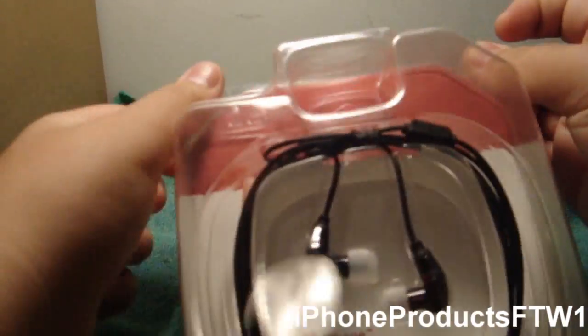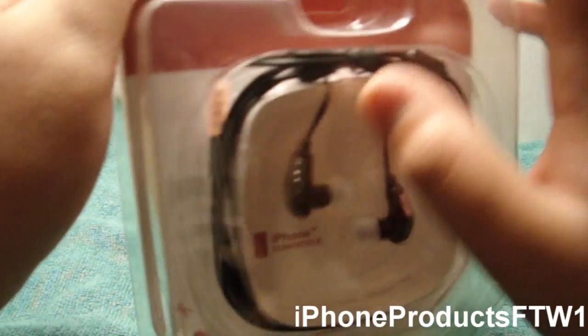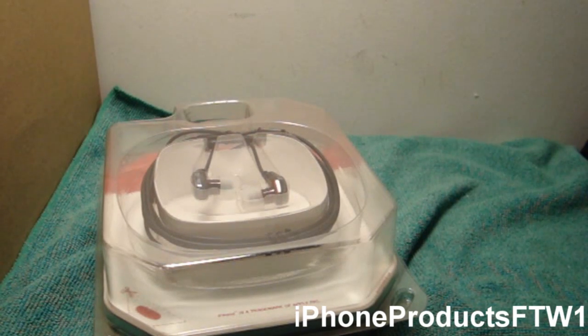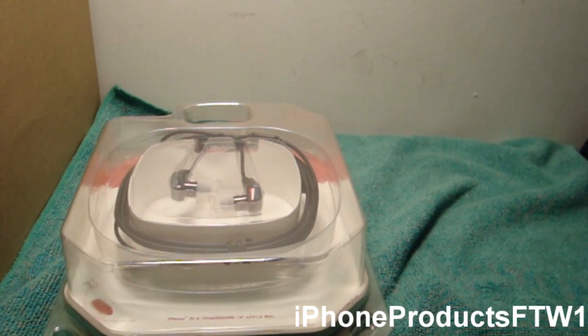If you see this video, just contact me within three days. Sorry for the background noise. I do have another giveaway — it's a screen protector for any device. If you have an iPhone I'll buy you a screen protector for the iPhone; if you have an iPod Touch I'll get you one for the iPod Touch.